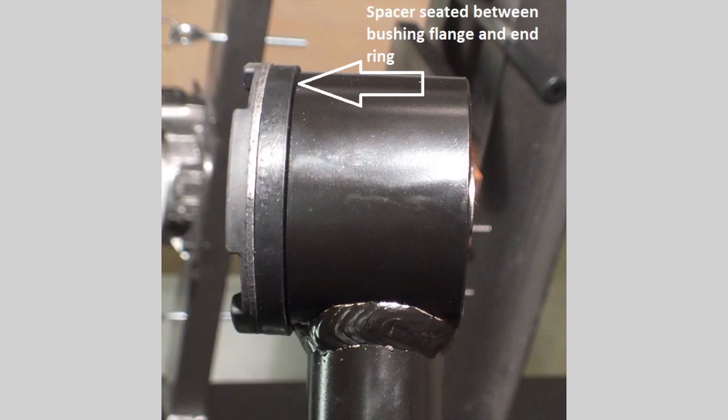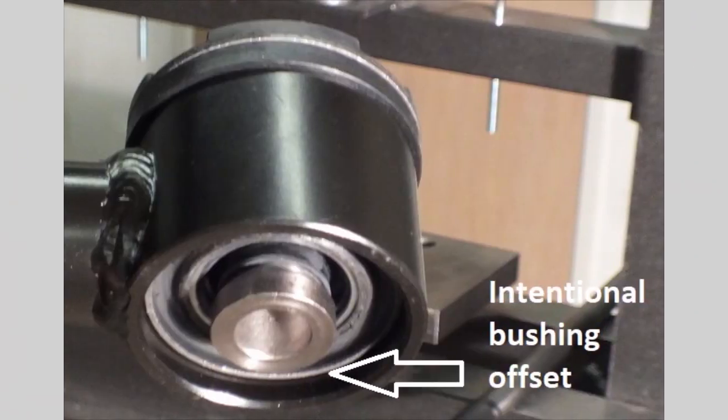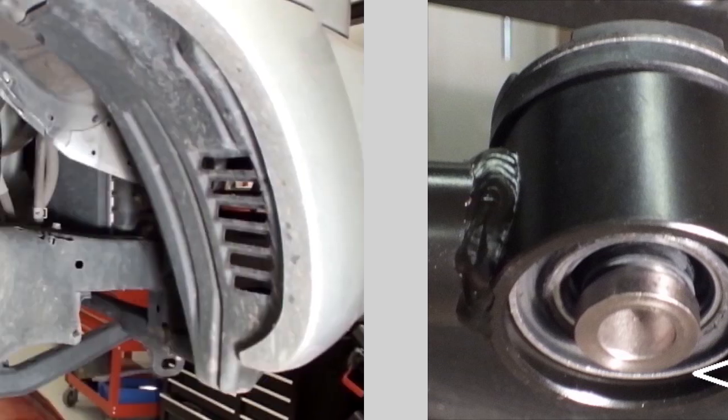Here you can see the bushing and spacer installed properly. The bushing will have an intentional recess on the inner end. Repeat this process for all other bushings.